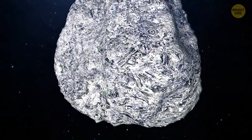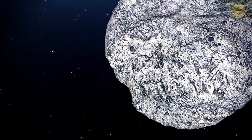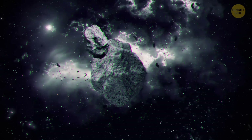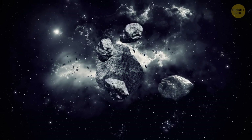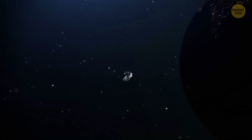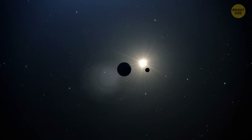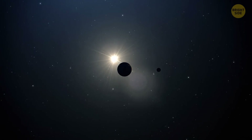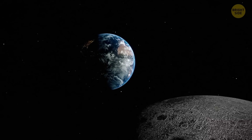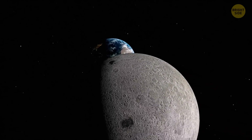Another theory, called the Capture Theory, claims that the moon used to be an asteroid or some other wandering body that formed somewhere else in the solar system. When it was passing by Earth, it got caught by our planet's gravity. But here's one catch — our planet and the moon have remarkable isotopic and chemical similarities, so they must have a linked history, which means the moon couldn't have been created elsewhere.